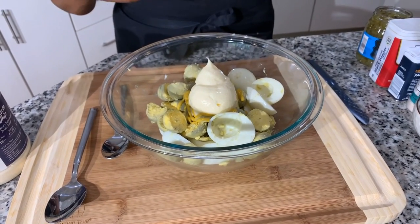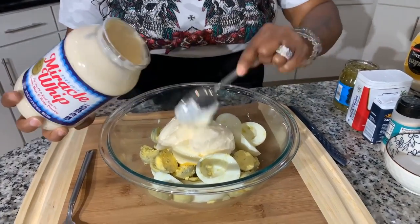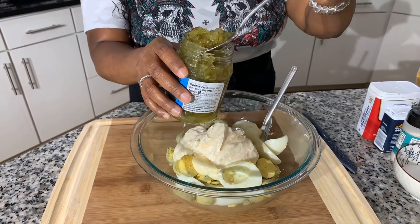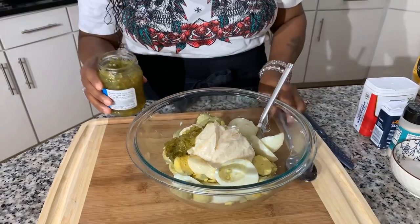The savory mayonnaise doesn't have to be Dukes — it could be Hellman's or whatever savory mayonnaise you like. For the sweet mayonnaise, it does have to be Miracle Whip or a similar off-brand. Always start off with a little bit — you can always add more, but if you start with too much you can't take away. Then I'm going in with a heaping tablespoon of sweet relish, scraping the side of the jar to release some of the liquid.